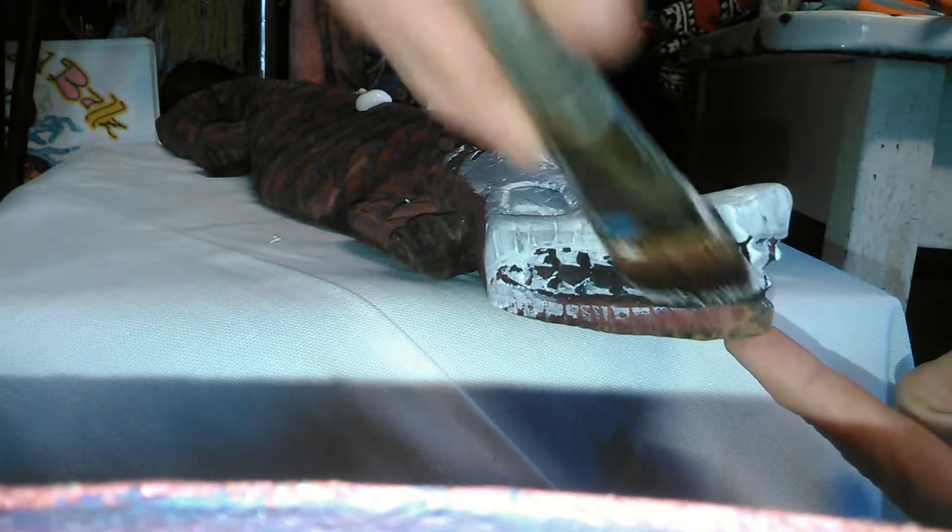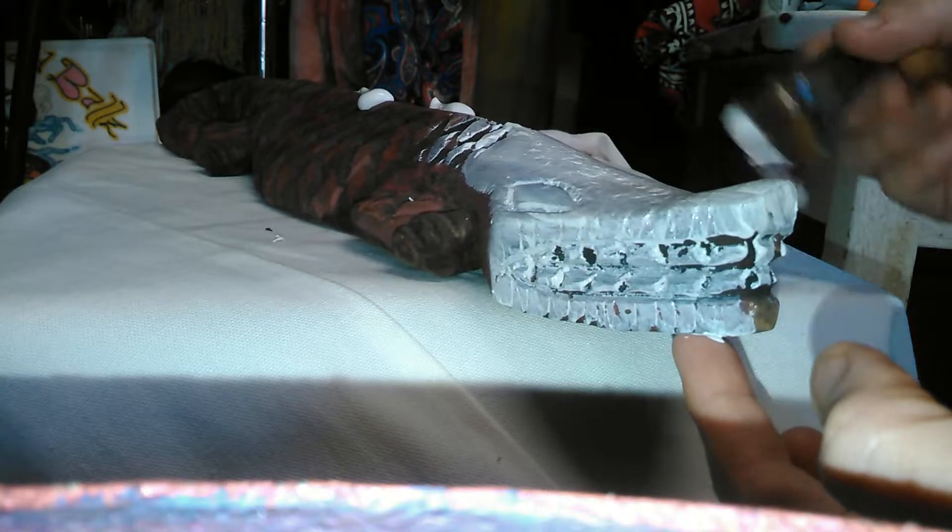I thought how groovy would it be to put these in like a tiki bar or some kind of funky little beachy pub or something — at your house or wherever you want. If you like it funky, this would be for you, that's for sure. You can see just the white alone is bringing out the details, these little teethies. We'll get them all primed up, let them flash off, and see what kind of funky colors they want to be. This started a couple years ago so I'm just trying to play catch-up.